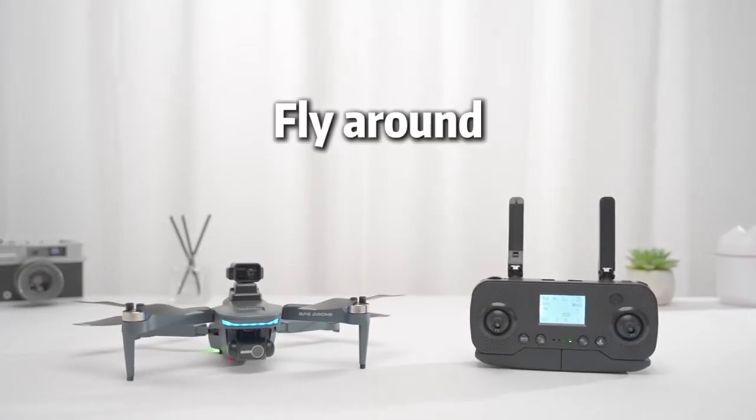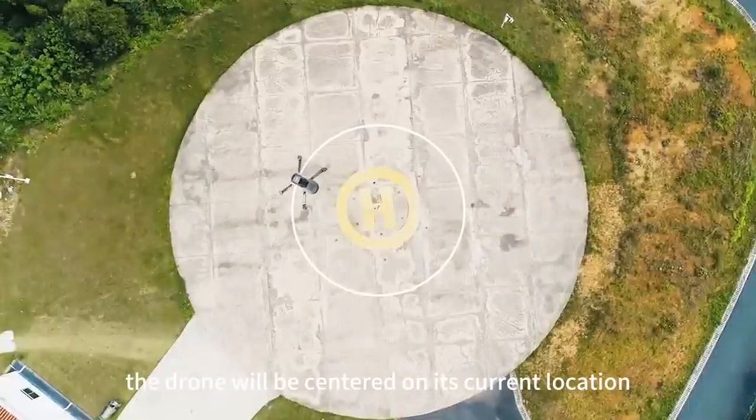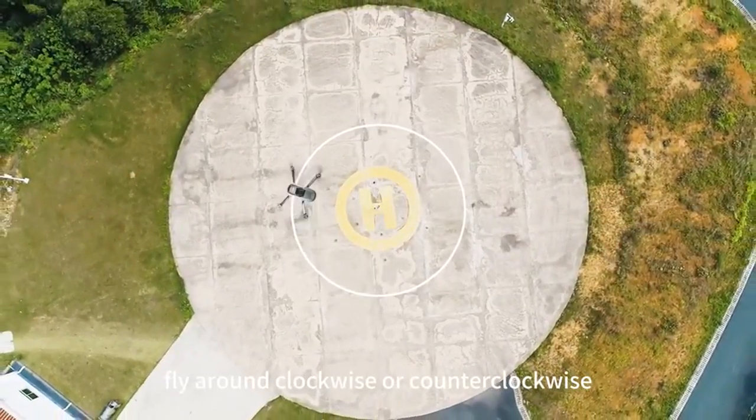Flying around: the drone will be centered on its current location and fly around clockwise or counterclockwise.